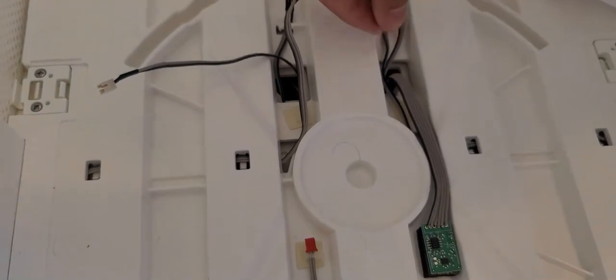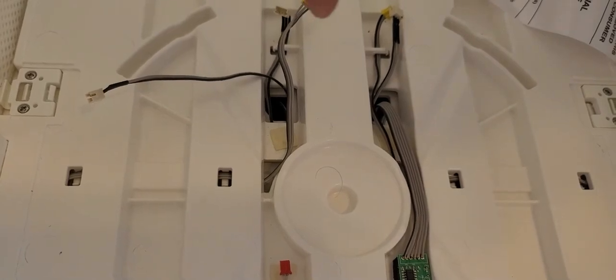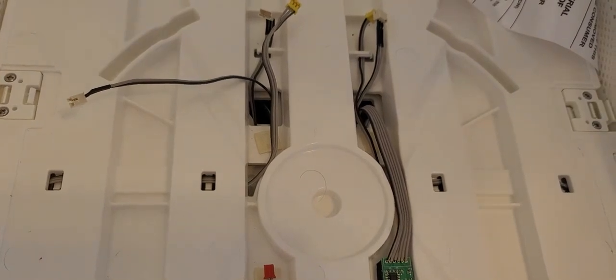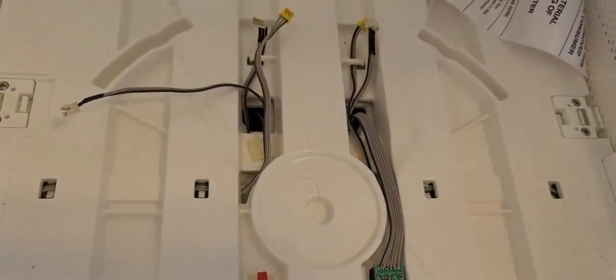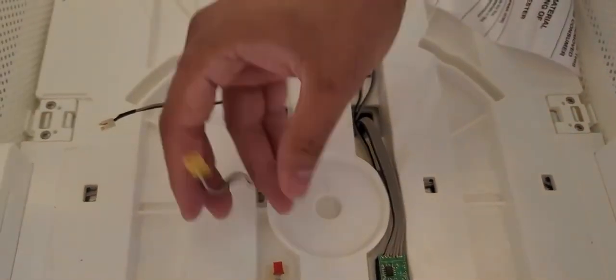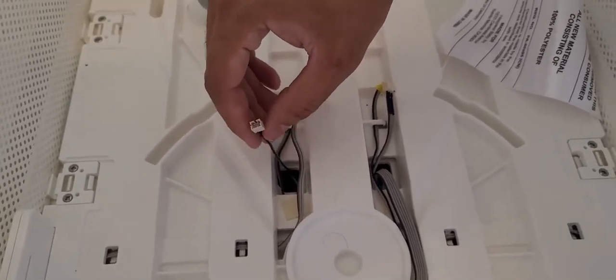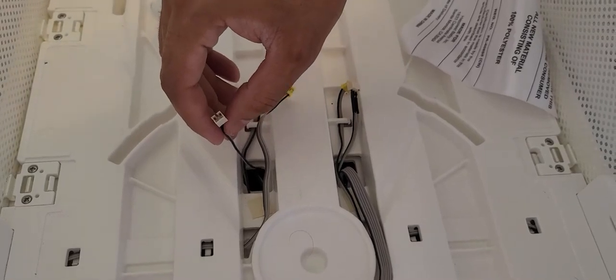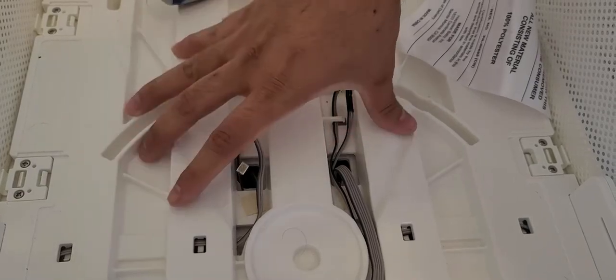If you don't have a zip tie, you can use a twist tie — like the ones from a bag of tortillas or those little green produce tags from the grocery store — in lieu of a zip tie. Once that's done, these wires are going to get run right back down through the bottom, where the rest of the motor housing is.